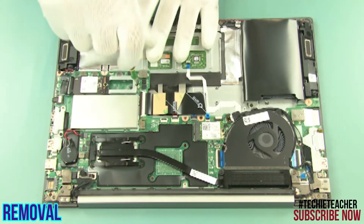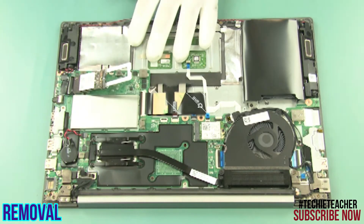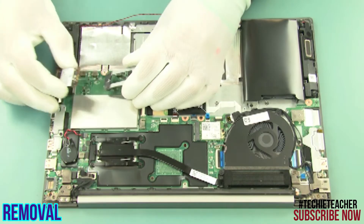Remove 1 screw. Slide the SSD out of the slot and remove the bracket.